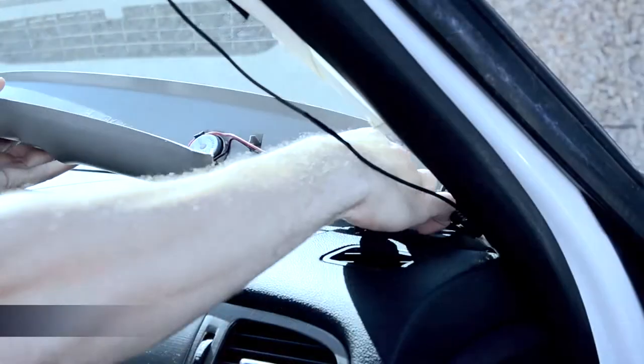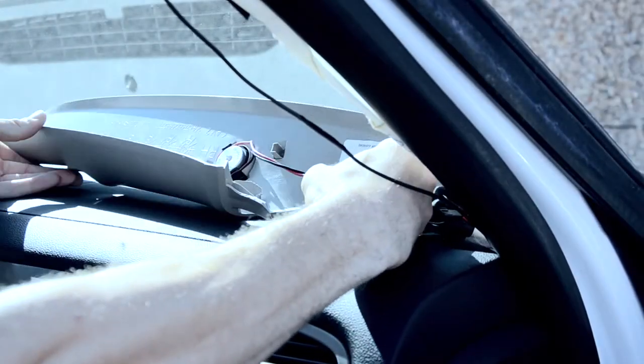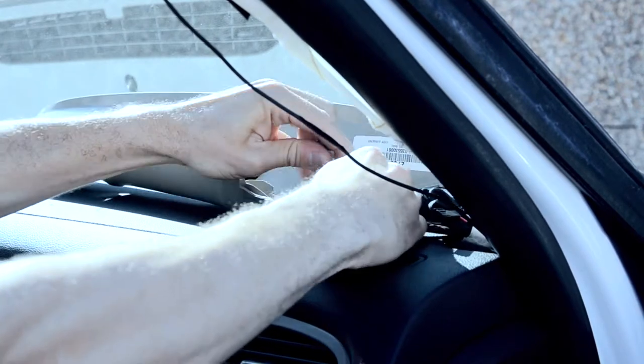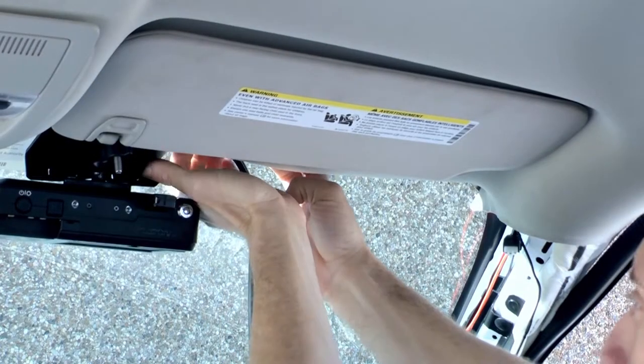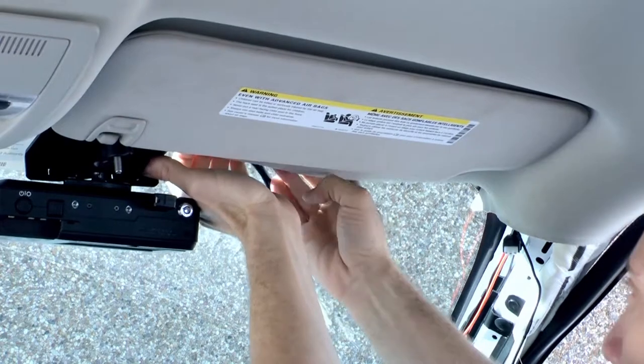Be sure to disconnect any cables connected to the A-pillar. Run the Fusion cable along the windshield to the passenger side, then connect the cable to the provided breakout cable.